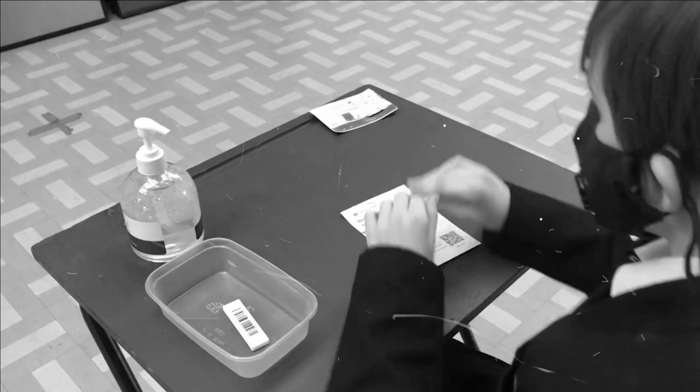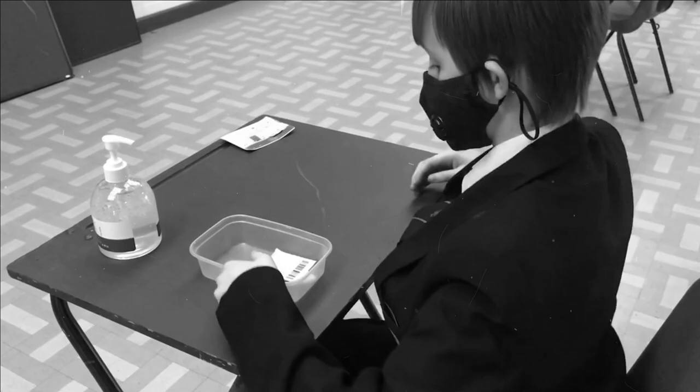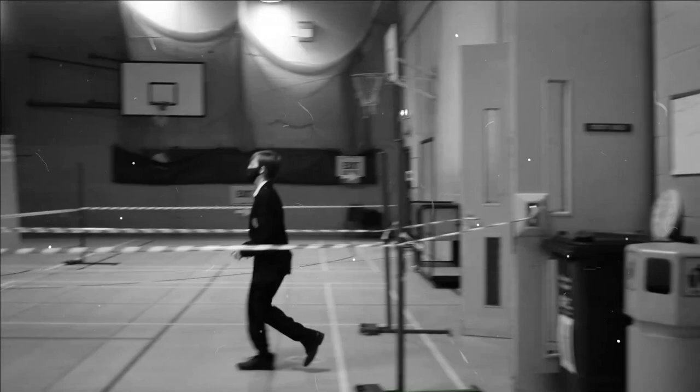Then simply pop it in the plastic tray, along with another barcode. The card itself you can keep as a memento. And now, with tray in hand, it's time to head off to the sports hall for the test itself.